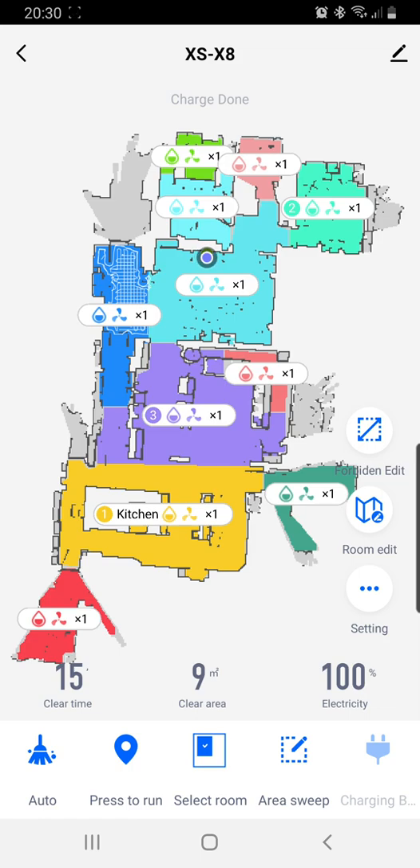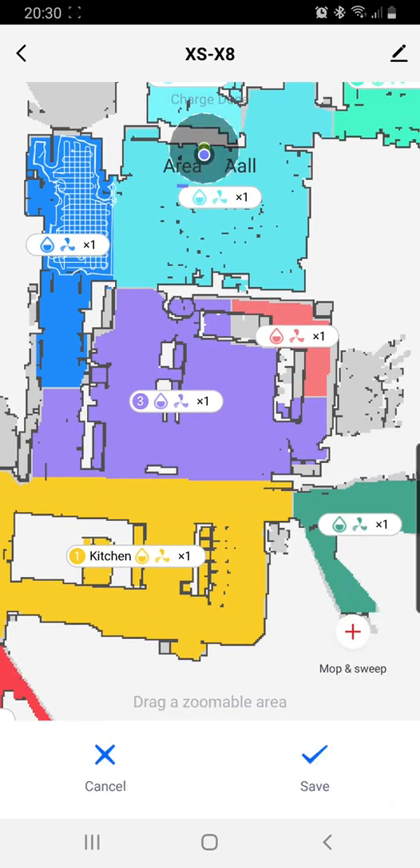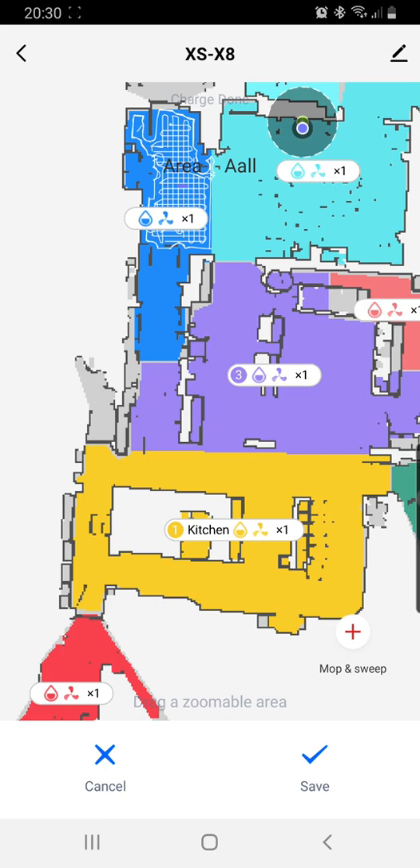The first thing I'm going to do is click on Forbidden Edit, and Forbidden Edit is over here. Just go into Forbidden Edit and click on it. Then I'm going to go Plus Sweep — Mop Sweep — that little plus there. It gives me this little red block that I can move around.